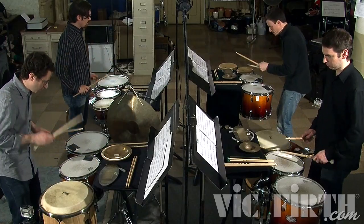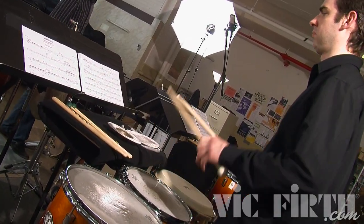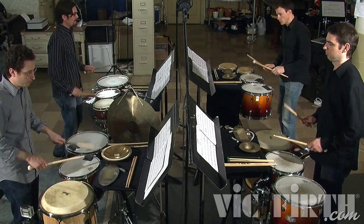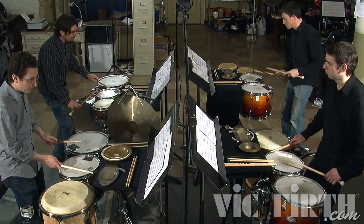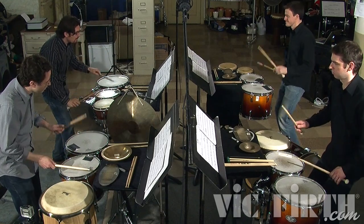I took it as a really interesting challenge as a composer, because of course one of the amazing things about being a percussionist is that literally anything in the world is a percussion instrument. If you strike it, if you scrape it, if you rub it, if you shake it, it becomes a percussion instrument. But the other amazing thing is that if you take one single object and try to get as many sounds out of that one object as possible, that's just as fascinating to me.